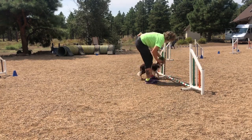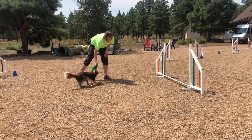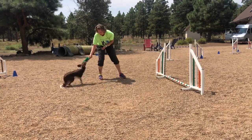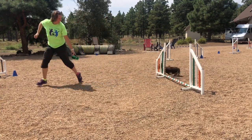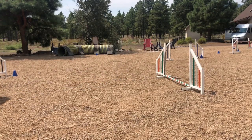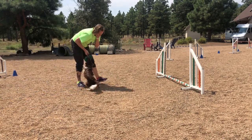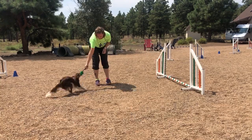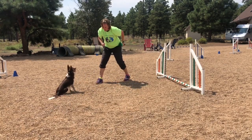Okay, now we're doing our send and go over a jump, which is a good follow-up after the reverse retrieve. It's along the same lines — the dog should take the jump even if we are veering away and showing motion one direction. They should listen to our verbal and commit to doing the obstacle that we named.